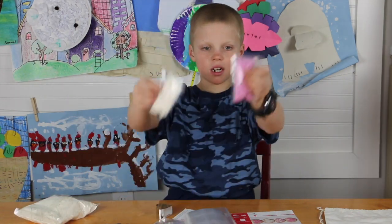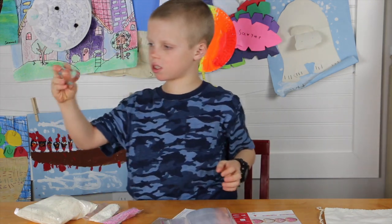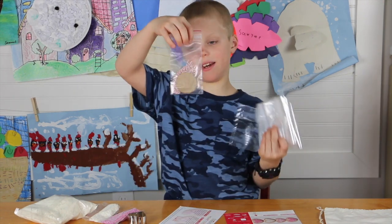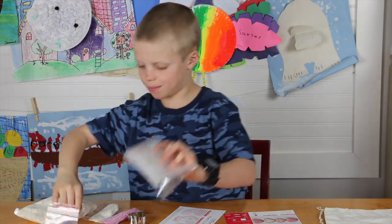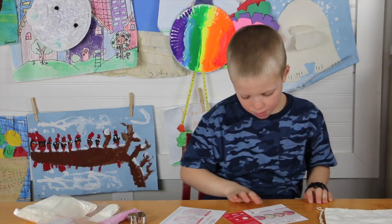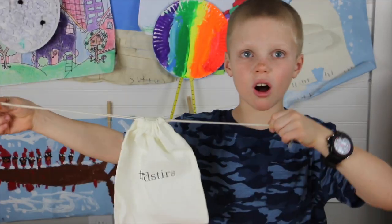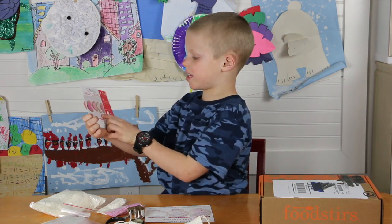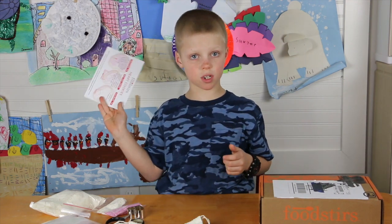All right guys, here's what it came with: cookie mix, sprinkles, a heart-shaped cookie cutter, bags, and name tags in case you want to give one to people. You'll also need white flour and butter. So that's what I opened today — it's called Foodsters. This is what they would look like at the end and they look very yummy.